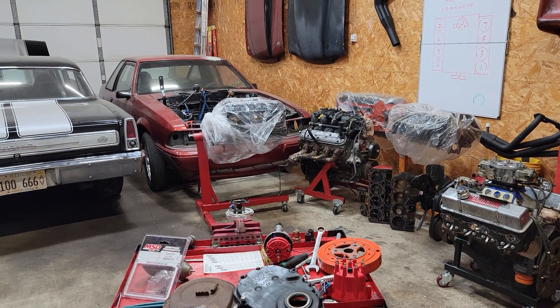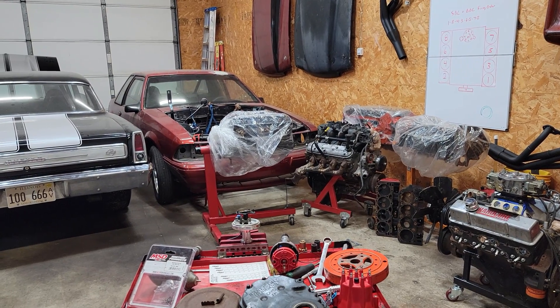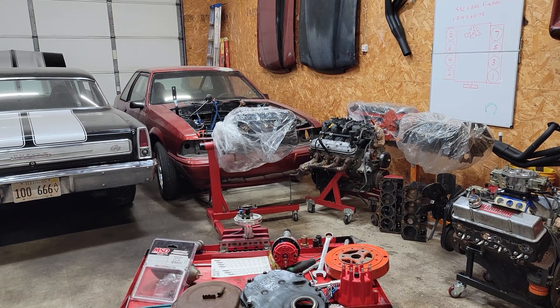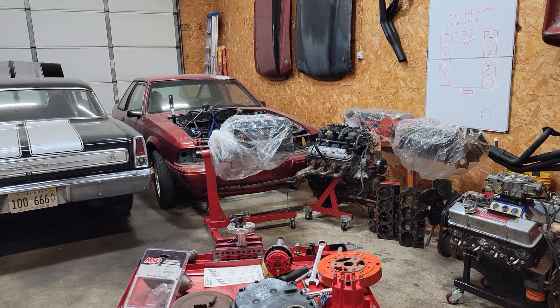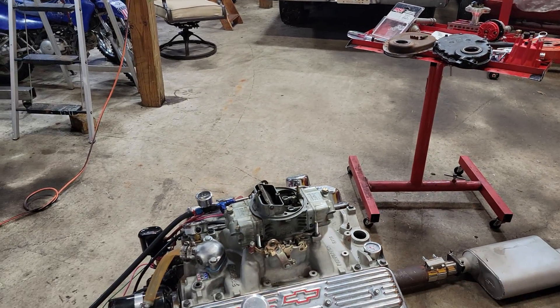In this video, I will show you how to install a MSD distributor in a small and big block Chevy. I will show you how to use the magnetic pickup to get you within a few degrees of your desired timing. I will show you the results with using a timing light. Let's get this Chevy 350 fired up.